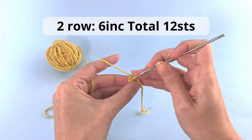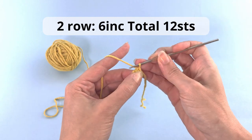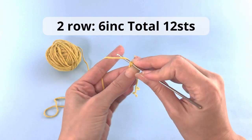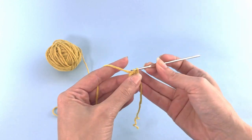For the second row you will crochet 6 increases, so you will have a total of 12 stitches at the end of this row. Make sure to count how many stitches you have at the end of each row, so you're sure that everything is on track.